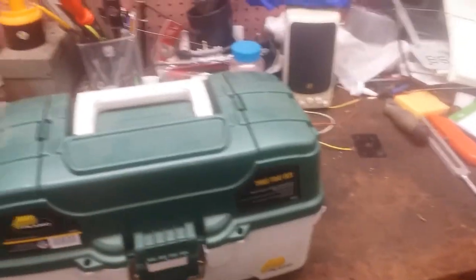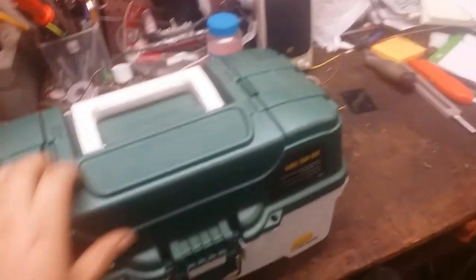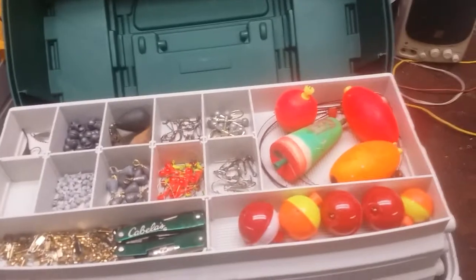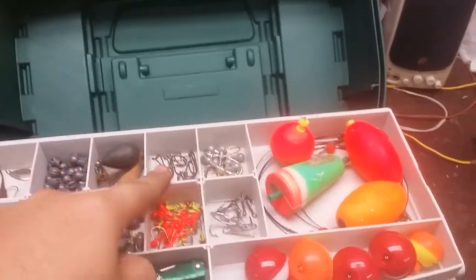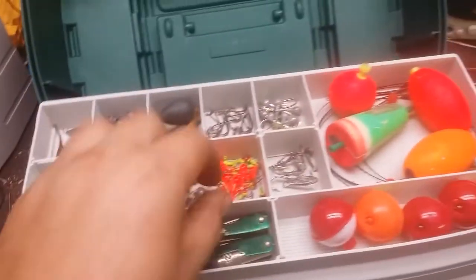I'm going to pop the top. There's nothing in here yet because these are tiny little things — it'd be good maybe for spinners. So we're going to open the top. This is the first level. Got my floats, my wire leads for your deeper fish, different assorted weighted hooks, normal hooks, weights, pinch weights, a couple little quick-grab spinners, and a multi-tool.